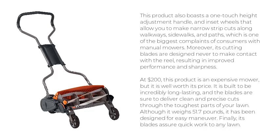Although it weighs 51.7 pounds, it has been designed for easy maneuver. Finally, its blades assure quick work to any lawn.